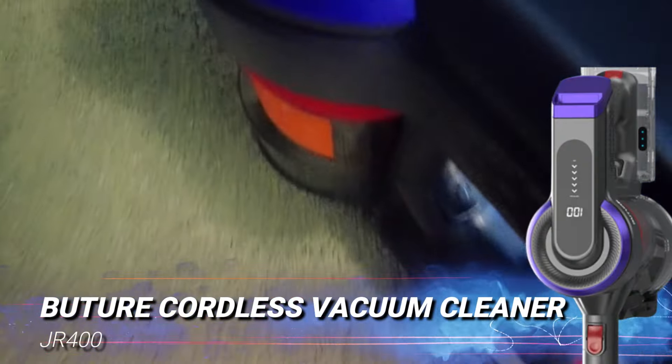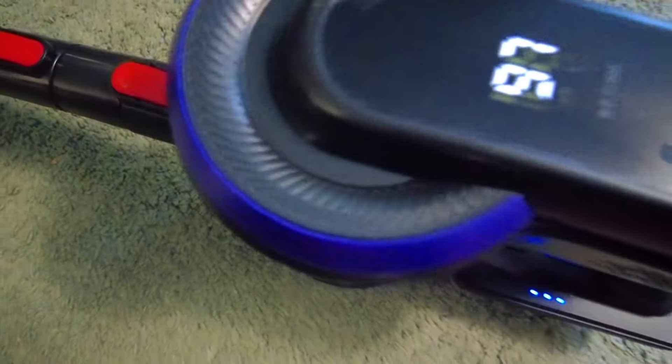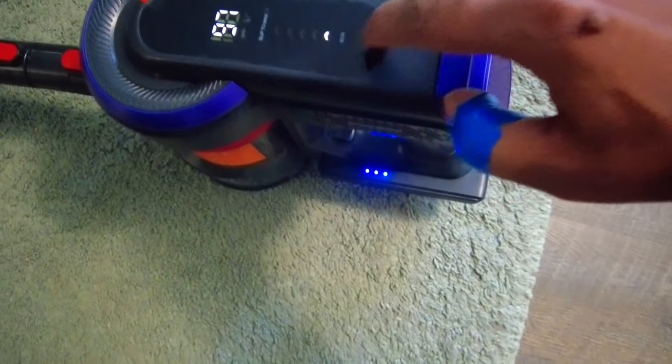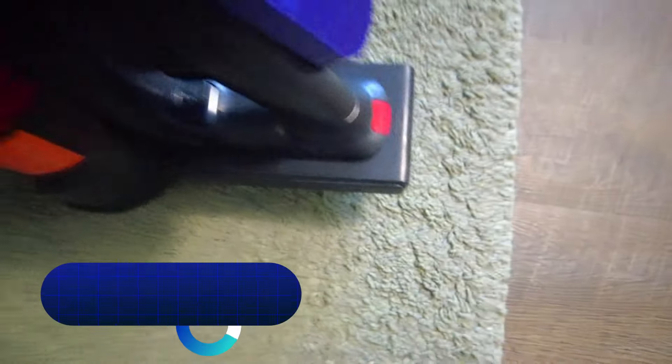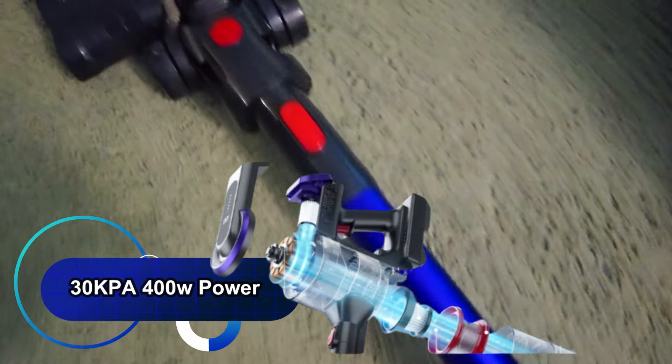This is the Future Cordless Vacuum Cleaner JR400, and the power it delivers under this price range is massive. You can adjust the power to medium, high, or low with a slide of the finger because the screen is touch screen. It is powered by a battery, rated at 30 kPa and 400 watts of powerful suction.